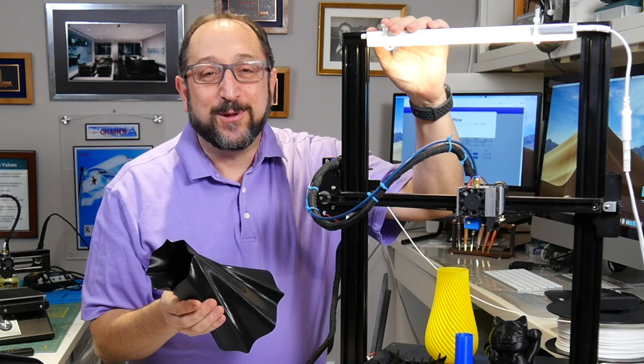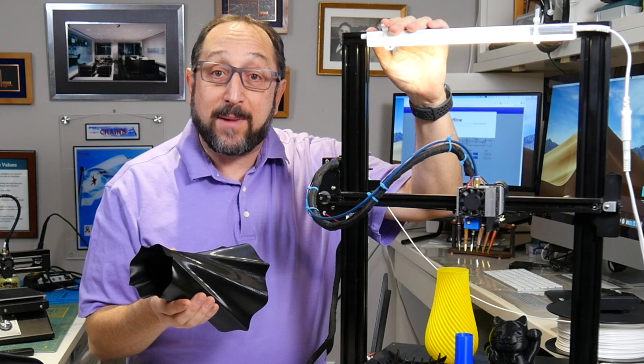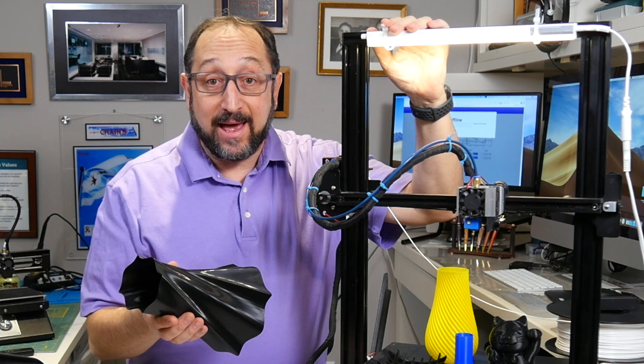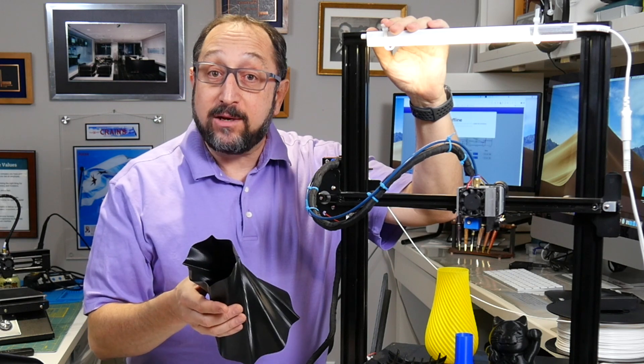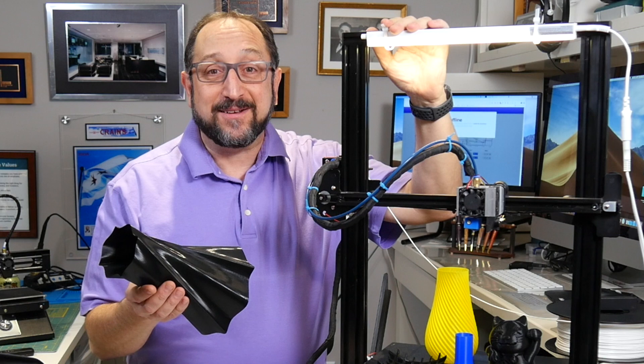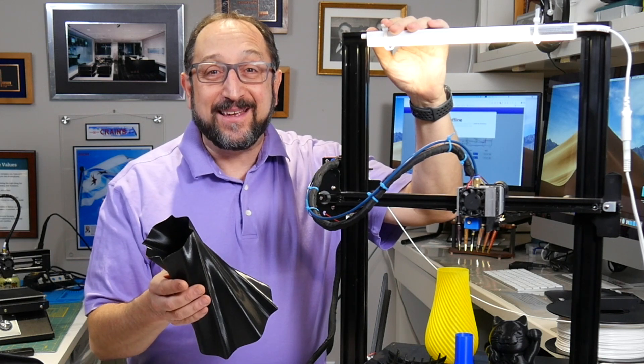Hi, this is Irv Shapiro with the Dr. Vax channel, and today I'm going to present my conclusions about the Monoprice MP10 — whether I recommend it, who I recommend it to, and for what style of printing. Stay tuned and let's learn something together.